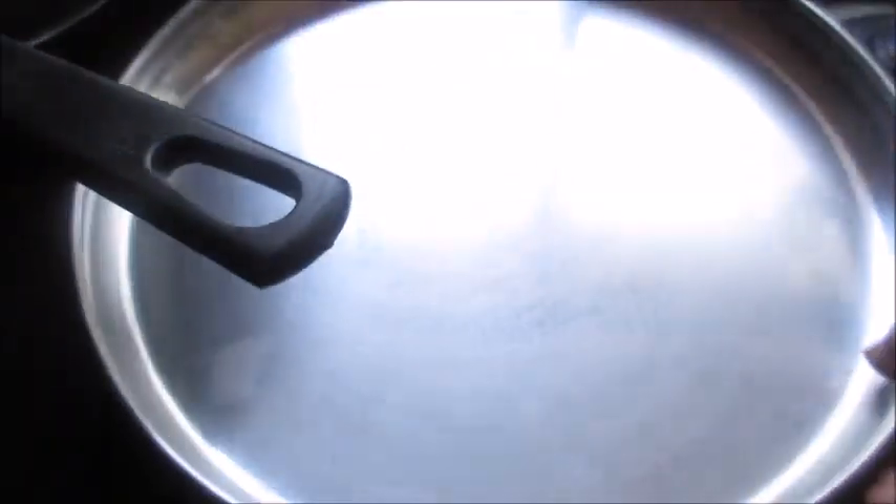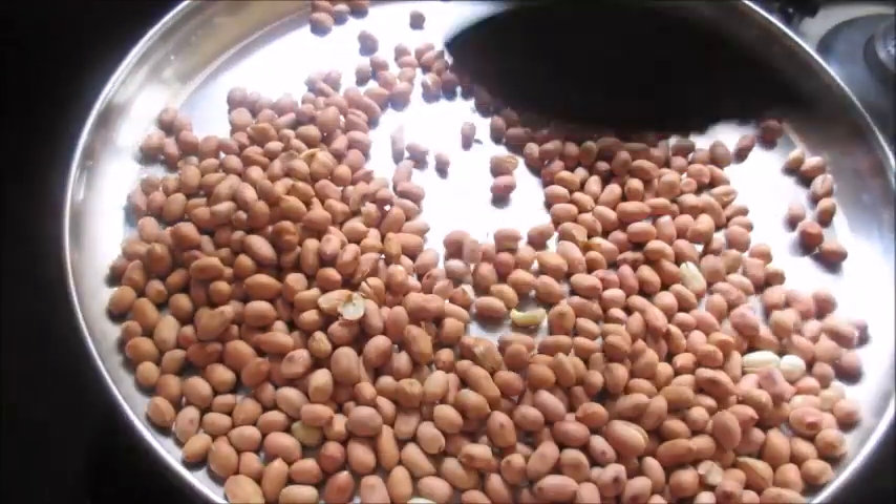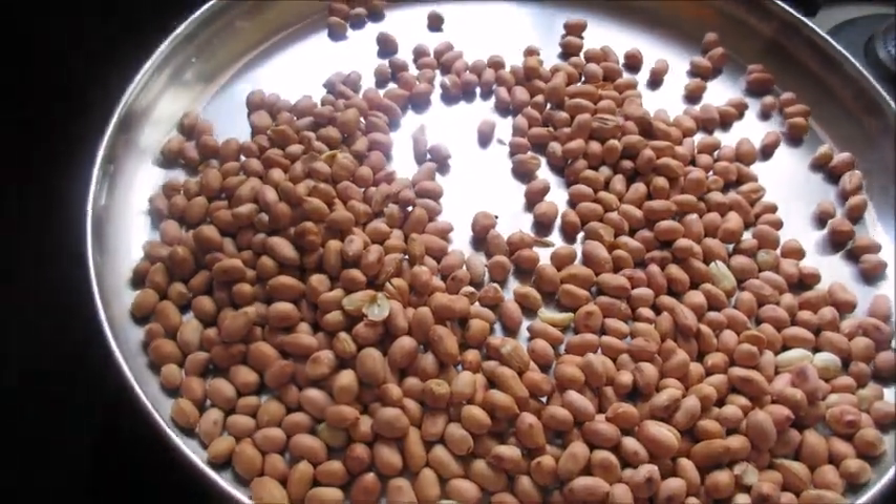Transfer the peanuts onto a plate and allow them to cool, then we can remove the skin.